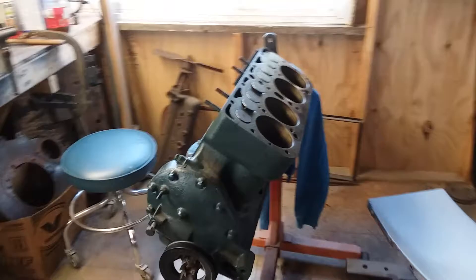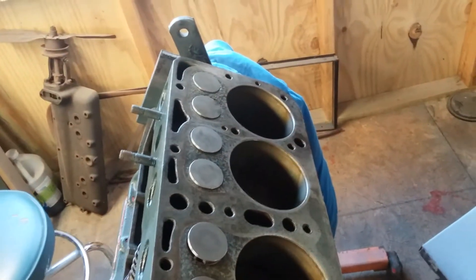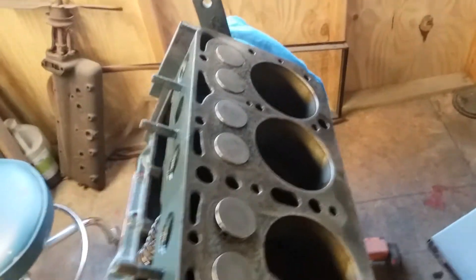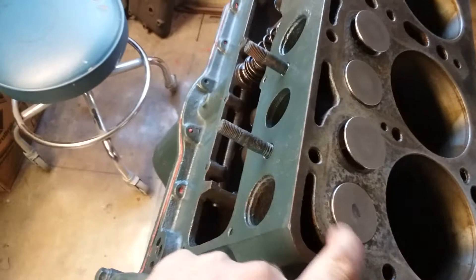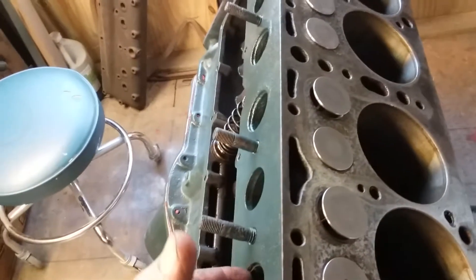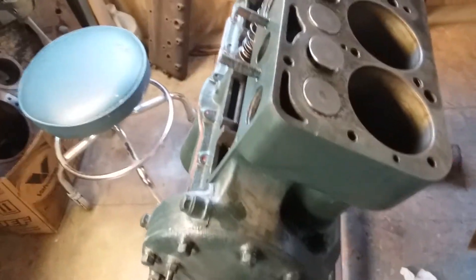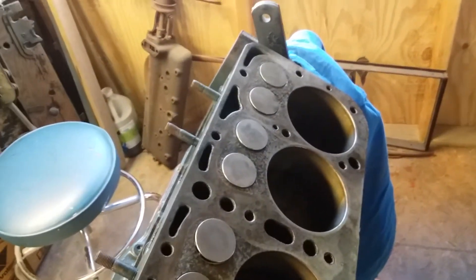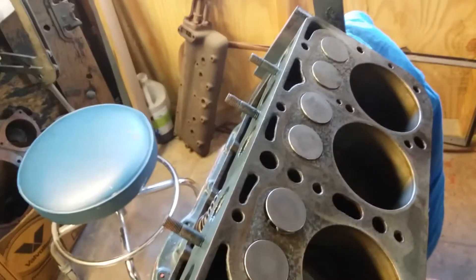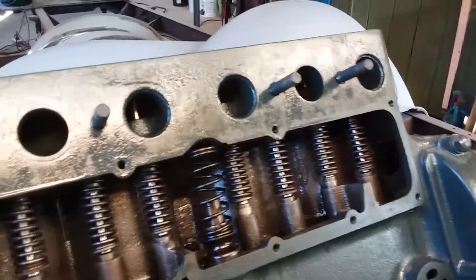I'm gonna finish up what I started on the engine. I've got the valve train in and it all looks like it's gonna seal up okay. I turned all the lights off and shined a flashlight up in the port to see if I could see any light coming out, because I know it leaked fluid. If I'm lucky it doesn't leak any light, and it'll just have to seal itself after it starts to run. It looks like all the valves are gonna seat just fine.